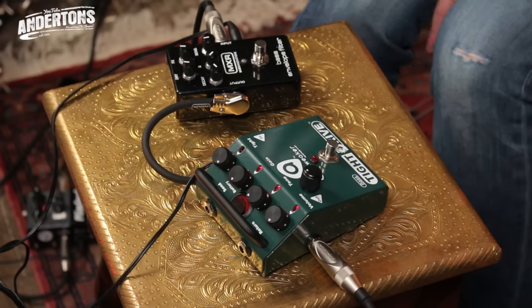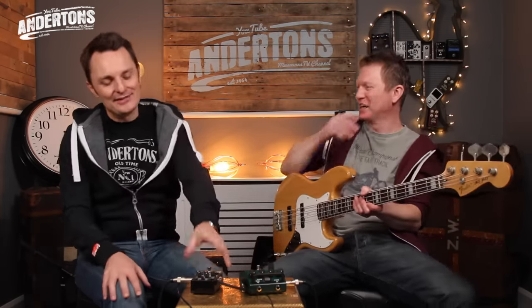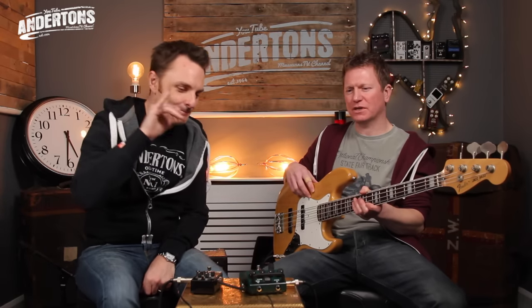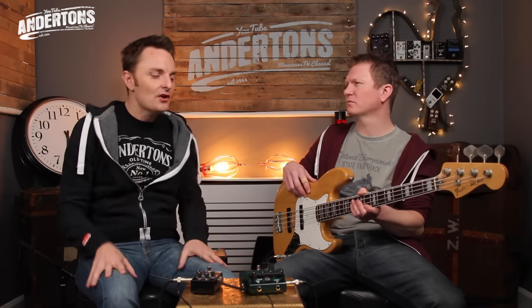Let's go over to a drive pedal now — the Amp Tweaker. Pretty top-end pedal stuff, made in the USA by a man who knows gain. His name is James Brown — not the same James Brown. He was the head man at Peavey whilst the 5150 was being designed, that iconic high-gain Van Halen amplifier. He makes a range of pedals, a couple of which are for bass.